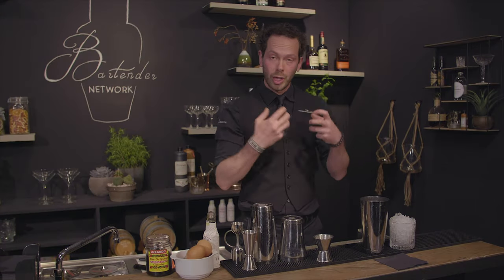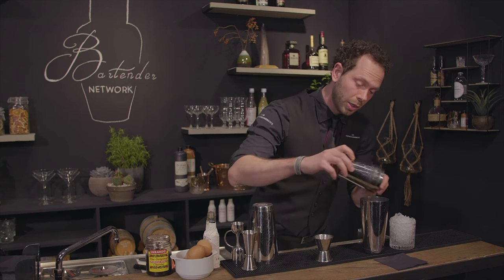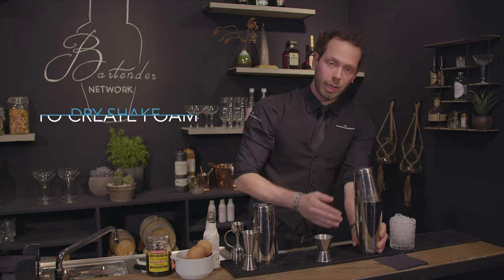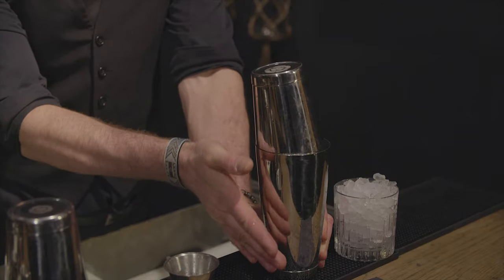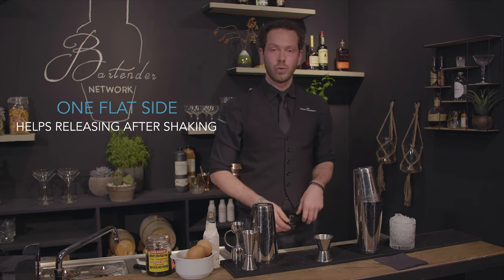When you're working with egg whites you really want a nice foamy top. So you're going to take the other part of the shaker — you're not going to use ice — and you're going to connect them the right way, just like this. One side is right, the other one is at a corner.